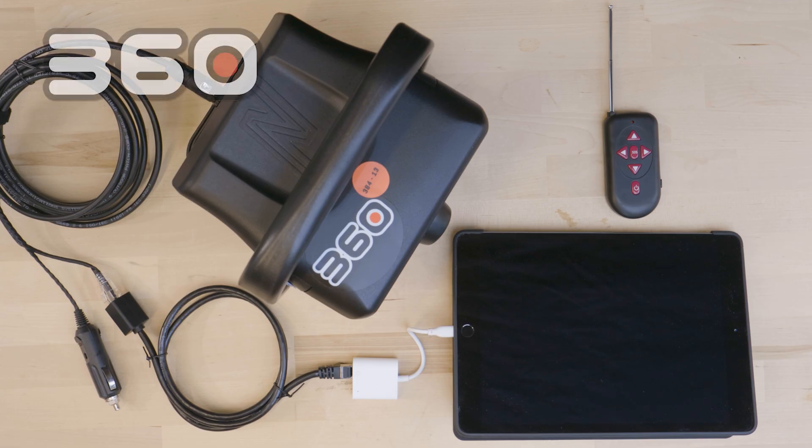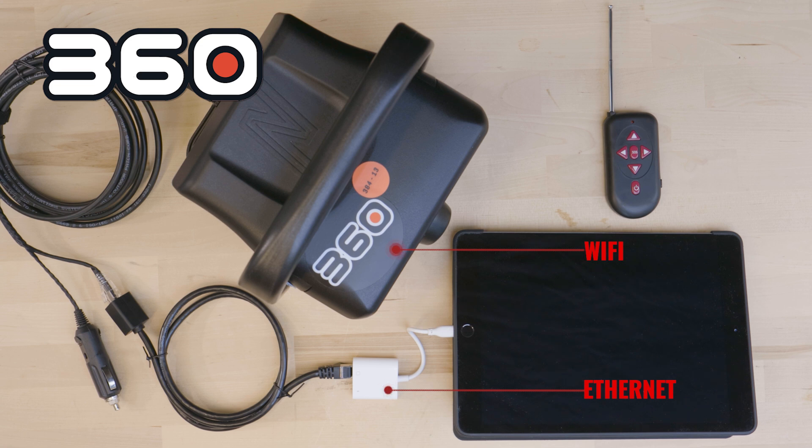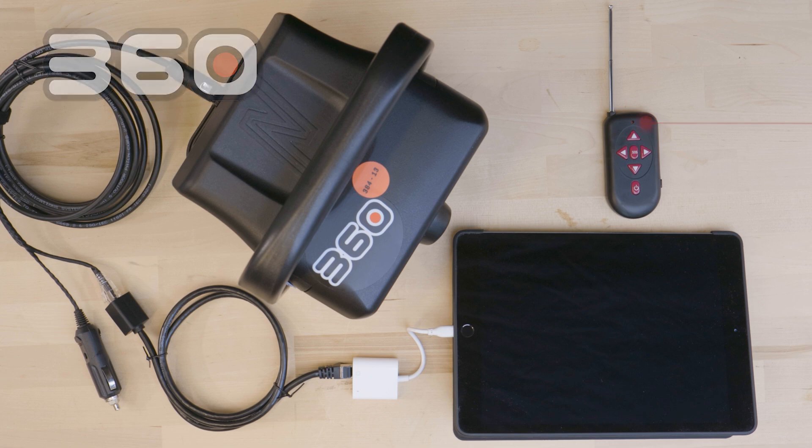All these models offer both the option of Wi-Fi or hardwired connection via Ethernet to your phone, tablet, or laptop. They are remote controlled pan and tilt with the motion controlled by a simple remote with an antenna.